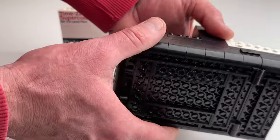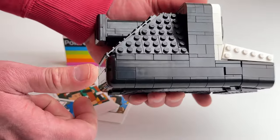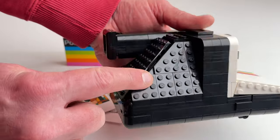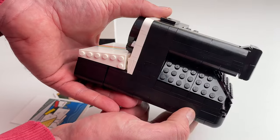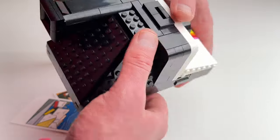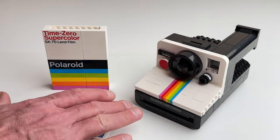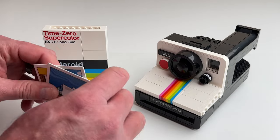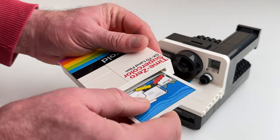This set does have a lot of exposed tiles on the bottom and on the sides. I don't know if they just didn't have the pieces to smooth it out, but the exposed tiles do give you that cool LEGO feel. You can also take the Polaroid photos and store them inside the box.